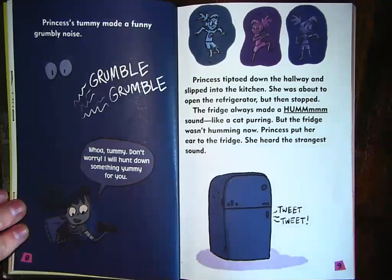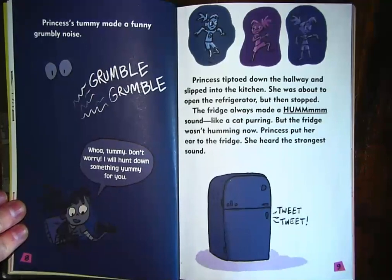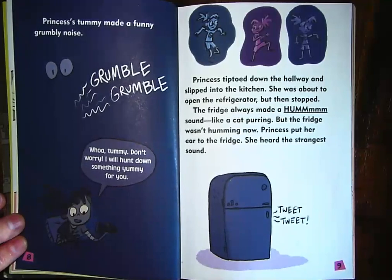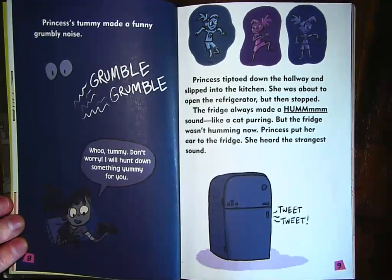It looks like her mom wishes that she was more girly and liked princess things, but that's not what Princess likes. Princess's tummy made a funny grumbly noise. 'Whoa, tummy, don't worry. I will hunt down something yummy for you.' I bet a lot of you can make a text-to-self connection here where you've been hungry and you've gotten out of bed to go get some food.